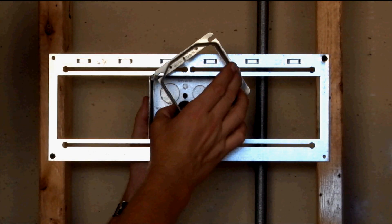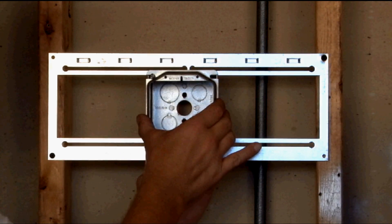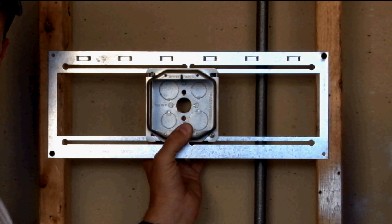You slide on your plaster ring and tighten it in place to create a clamping action that bites on the bracket, securing it safely in the stud wall.